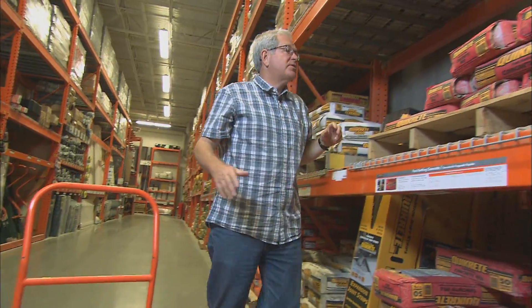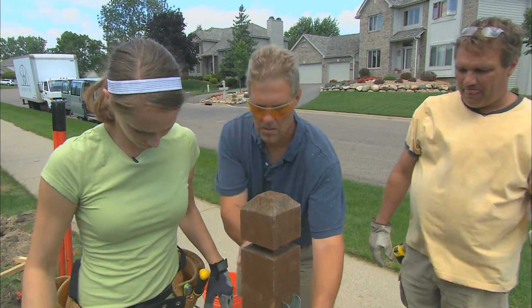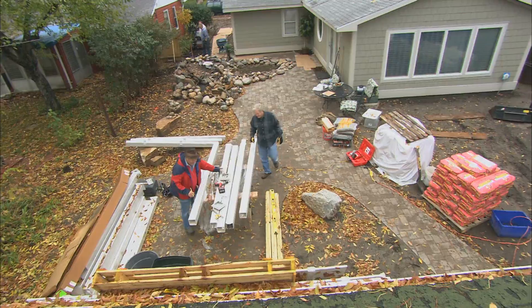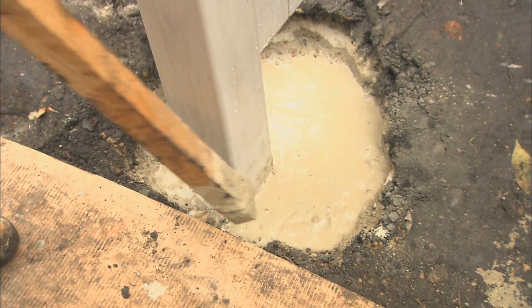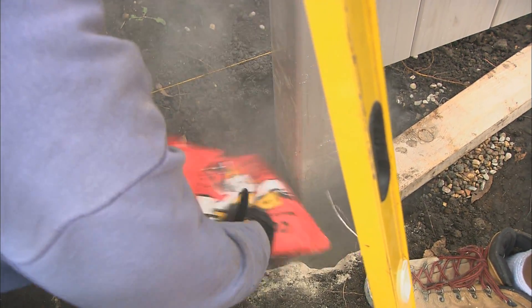I can see where this would be a real time saver if you're doing something like a fence. About 170 lineal feet of fence to do, three gates, 33 posts, 130 bags of concrete. Then we're going to leave it just a little bit below grade so we can grow some grass.